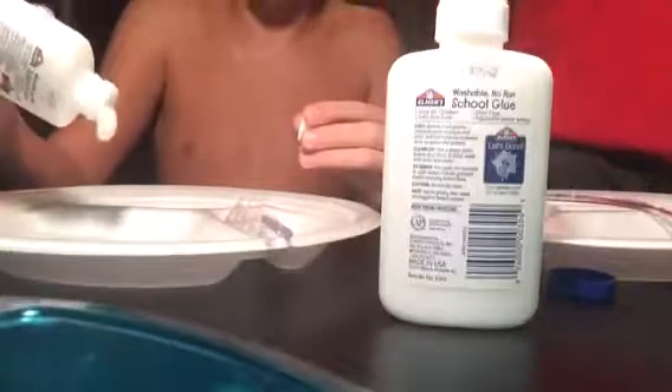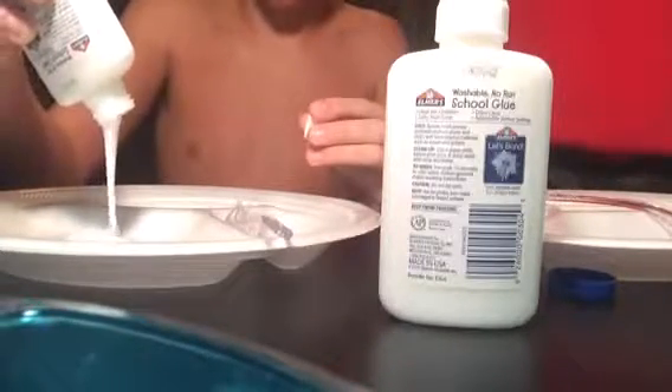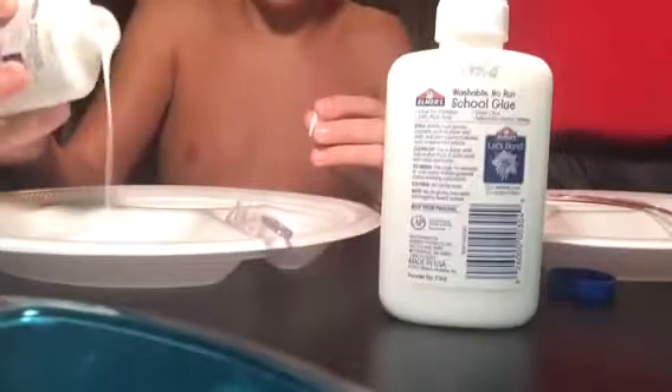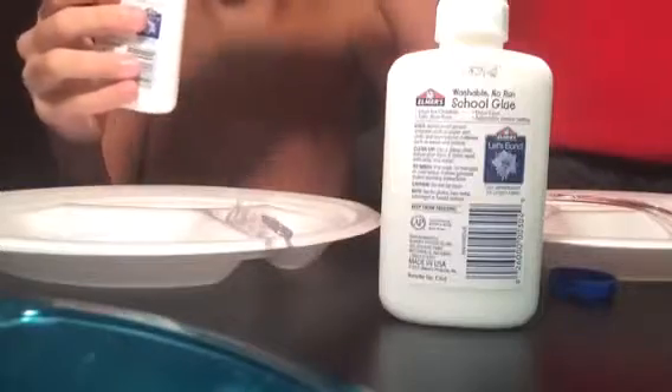You need something to stir with - preferably spoons. So first, we're going to take our glue. Let me adjust the camera real quick. Take the glue and put as much as you want. I'm just going to use about half a bottle here - a little less than half. That looks good for my batch. I'll pull up the camera so you can see how much I used out of one bottle.